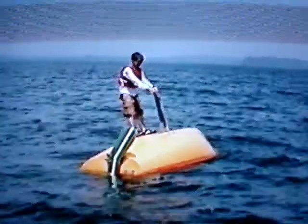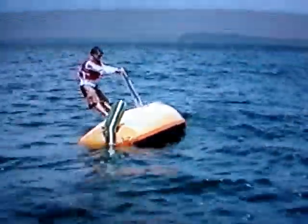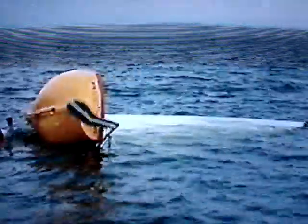Holding on to only the top of the centerboard, lean back and let your weight pull the boat over as you sit in the water. Once the boat is up, you need to get in. Push yourself slightly down in the water, give a strong kick, grab the hiking strap, and pull yourself in.